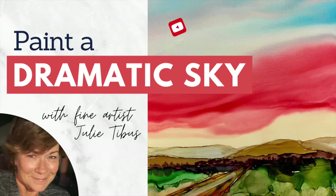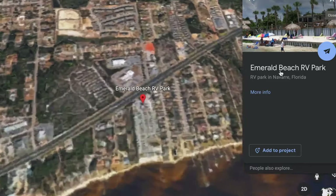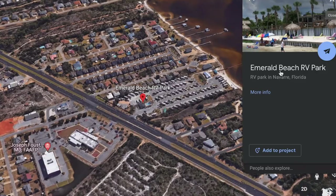Hi, I'm Julie from The Artful Traveler and right now we're in Florida. I've got a really awesome space to work at this RV park. It's called Emerald RV Park, it's in Navarre, Florida.